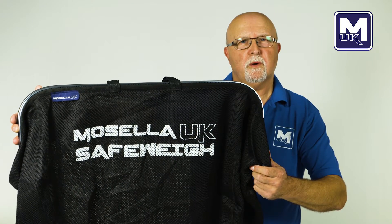This is the Mosella UK Safeway weigh net. I've used my experience as a fishery owner to design this weigh sling with fish welfare in mind.